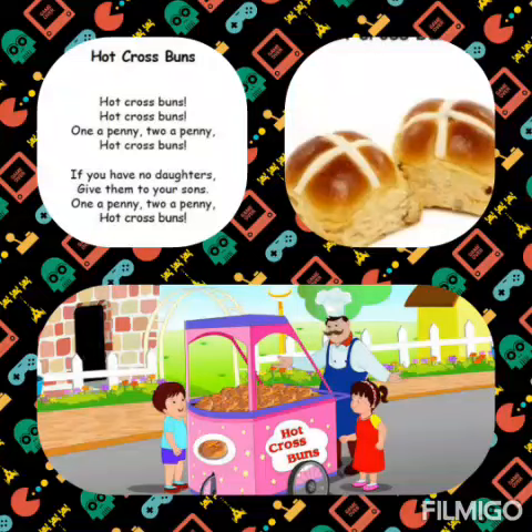Let's start again. Hot cross buns, hot cross buns, one a penny, two a penny, hot cross buns. If you don't have daughters, give them to your sons, one a penny, two a penny, hot cross buns.